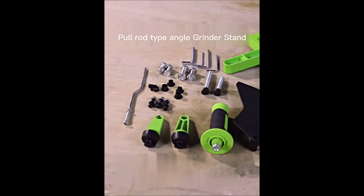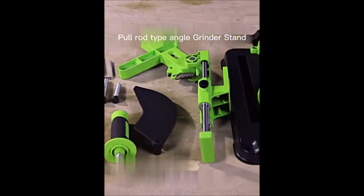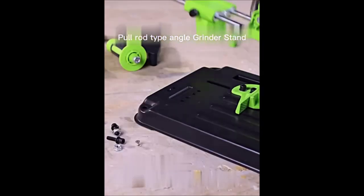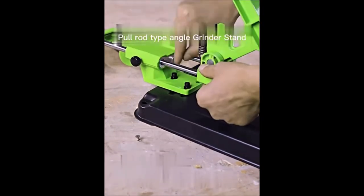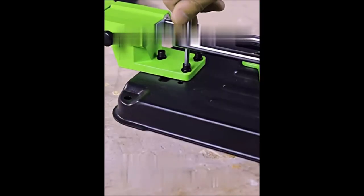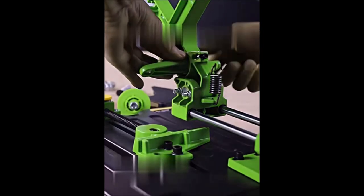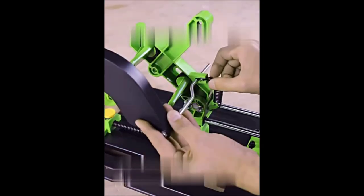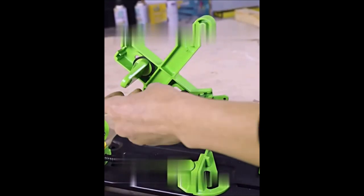Introducing the Angle Grinder Fixed Universal Bracket, a versatile tool that transforms your angle grinder into a multifunctional cutting machine, table saw, and polishing machine. This desktop pull rod stand is specifically designed to accommodate 100mm and 125mm angle grinders, providing convenience and flexibility for various applications. With its clamping width quick adjustment button design, you can effortlessly and swiftly adjust the clamping width, saving you valuable time. The adjustable fixed arm allows you to accommodate multiple angle grinders at different angles for cutting and polishing tasks.